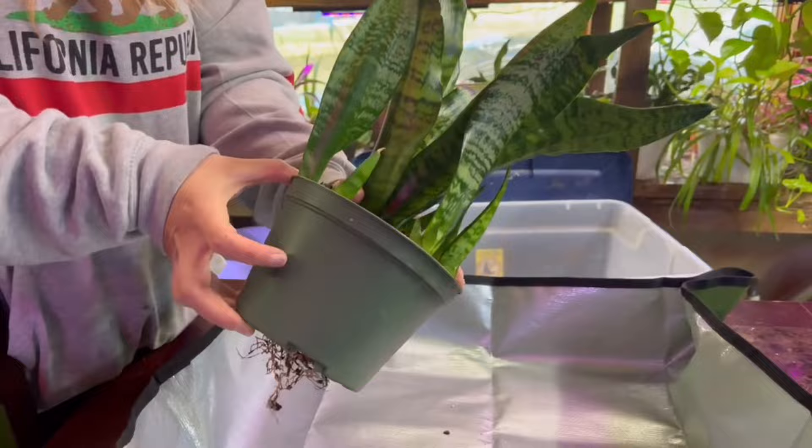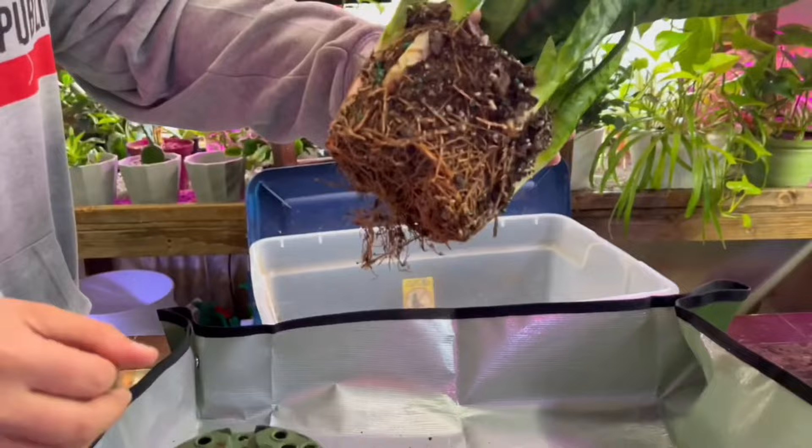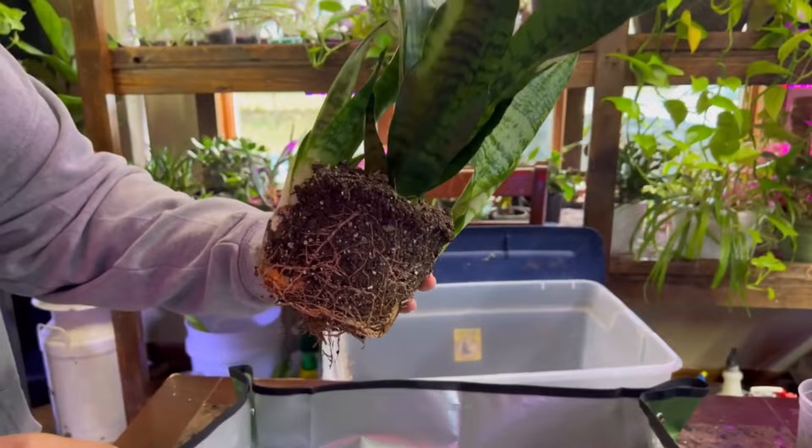Step number one is going to be to remove the pot from your snake plant. Try to be as gentle as you can with the roots, but honestly we're probably going to tear a lot of this up. Have a pot size ready to go for your mother plant — you're probably going to want to upgrade in pot size. Look at the roots on this — absolutely insane. This is a perfect candidate for repotting.